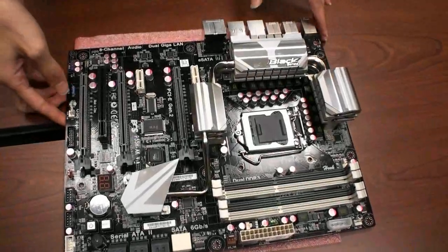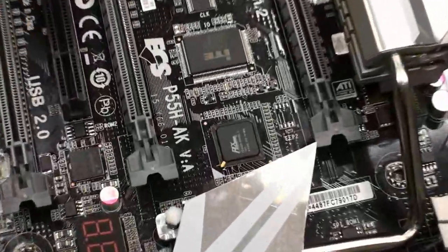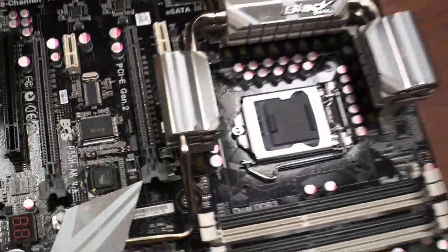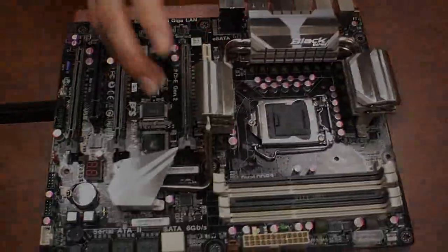This is the ECS model H55H-8K. The heat pipe is an early sample, so we may change it a little bit.